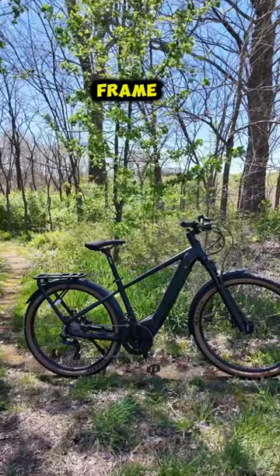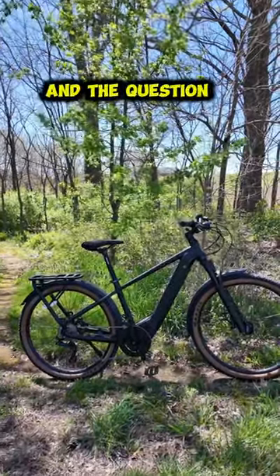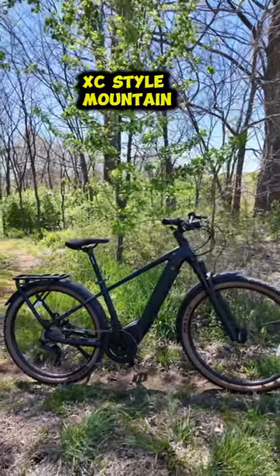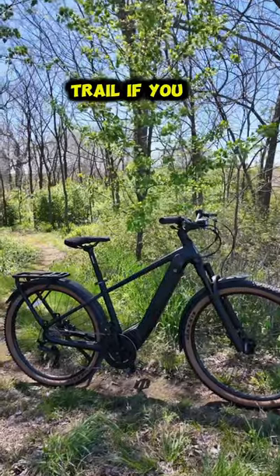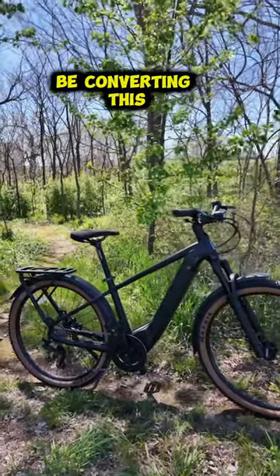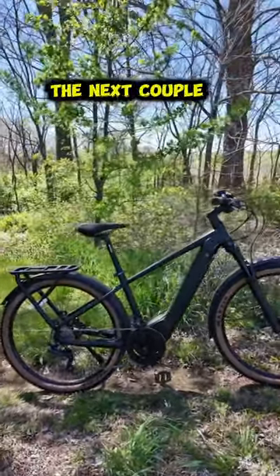The V2 does have a frame that is really close to a mountain bike style frame. And the question is: can this be converted into an XC style mountain bike ready for the trail? If you guys want to see that, make sure you follow and subscribe, because I'm converting this commuter bike to a trail worthy mountain bike over the next couple of months.